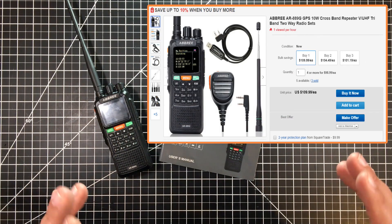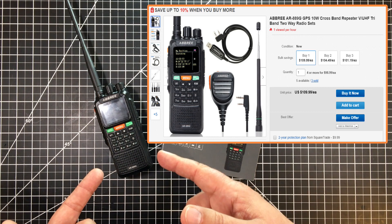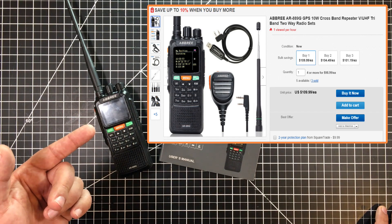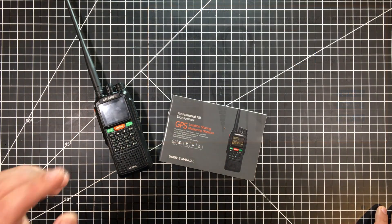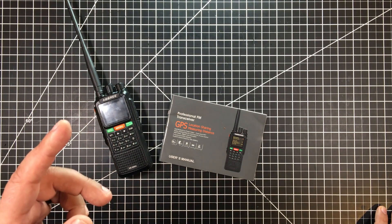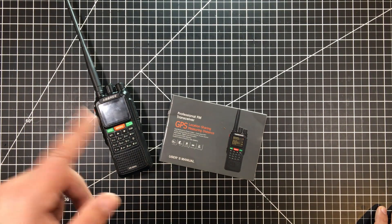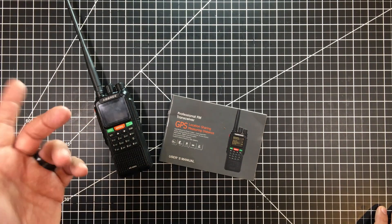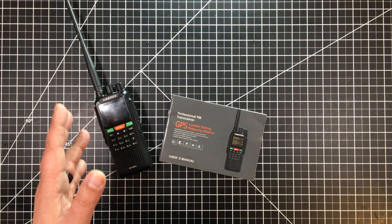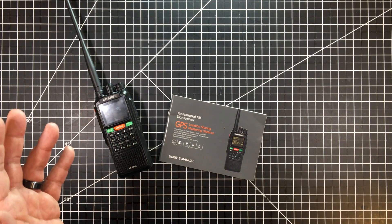The other option comes with a cable and purportedly software. Now, this is one of the big challenges with this radio — getting the software. All the links I've seen to the software, which is really under the Zestone name, seem to have been broken, and the whole Zestone.com site is gone. There appears to be a new Chinese site, but there are no downloads and it just bounces you back to Alibaba. A number of people have put the software out on Dropbox drives and that kind of stuff, but all those links seem to be broken.